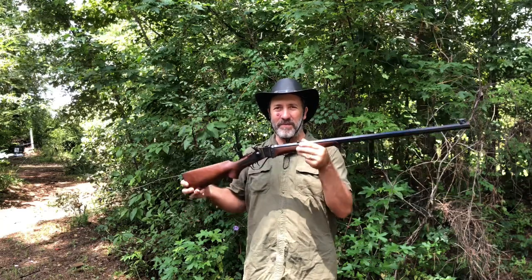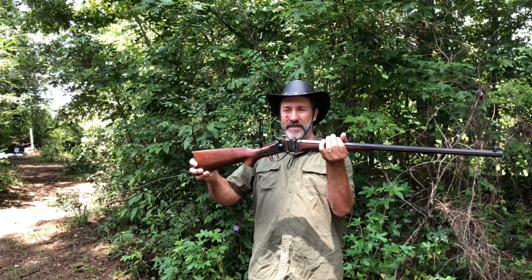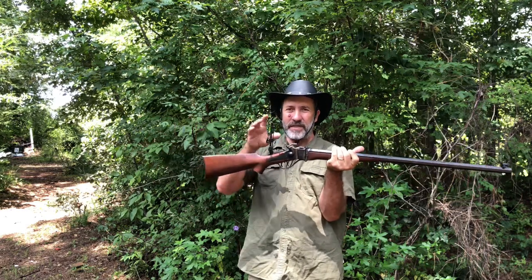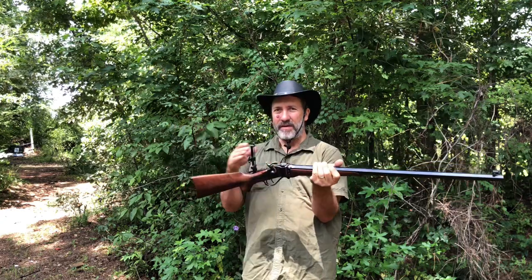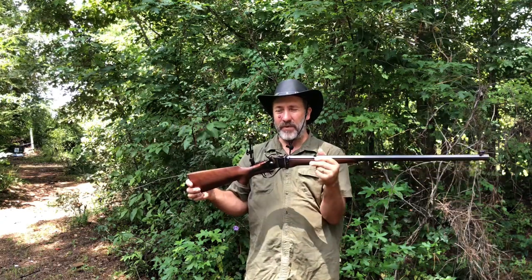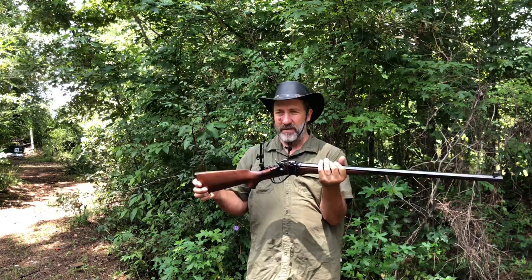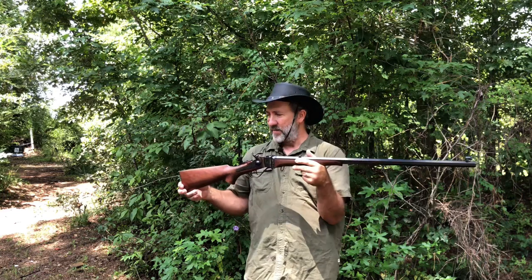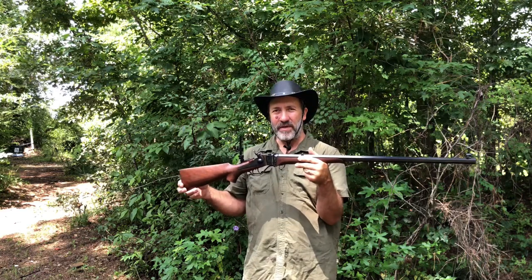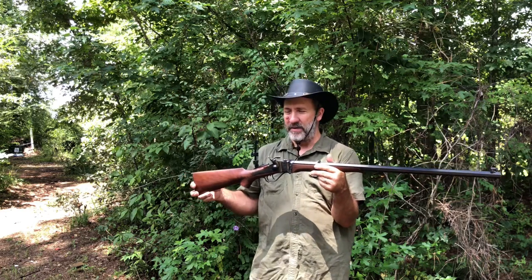Hello, welcome back to Lever Guns 50. Today we're trying out this 1874 Sharps. We put these new sights on and we're going to try them out and see if we got them pretty well sighted in. I haven't really done anything with them — I just stuck them on here. I normally have this one on my 1886 Winchester, but we want to do some long range shooting so we're going to make sure it's sighted in to get out to 250 yards.